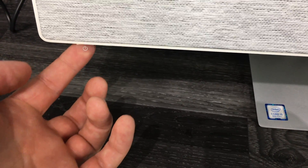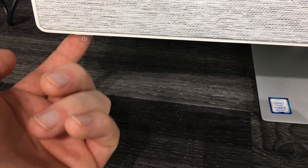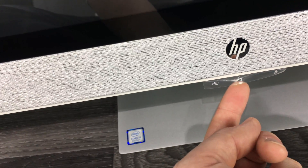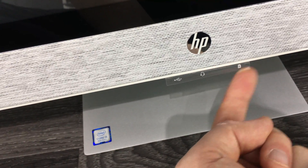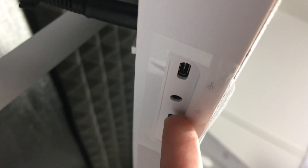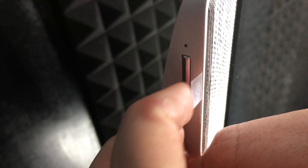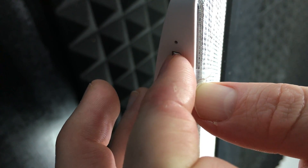To turn on your computer, on the left-hand side underneath you'll feel a small power button — you can peel off the label if you like. Just below that you also have a headphone jack, an SD card slot, and a USB port. The power button is small but you'll feel it.